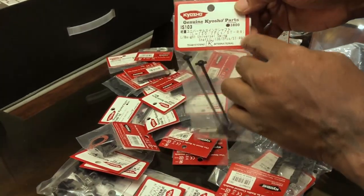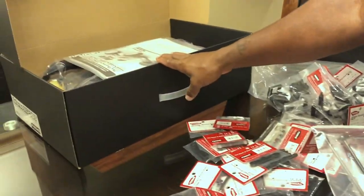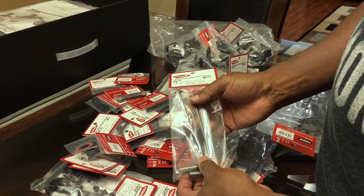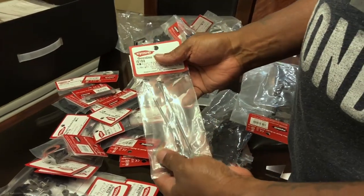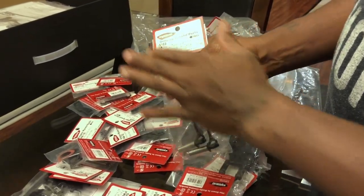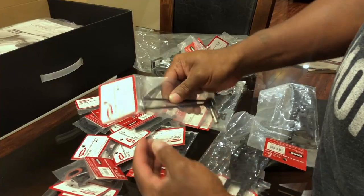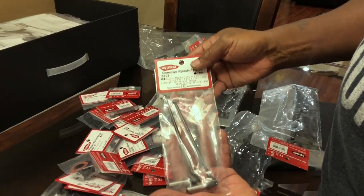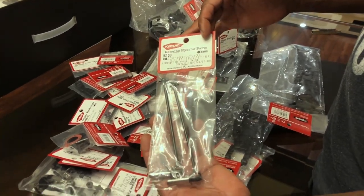These are the rear axles for the truggy — the RTS ones. Apparently if you build the kit with the ones that come with it, they're too long and you'll keep bending rear axles. CJ and Newbie RC put me onto that — CJ had me order these. The RTR ones are a little shorter and give the axle cup room to move, so you won't be bending axles.